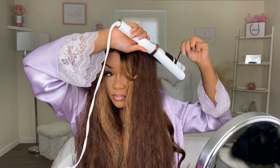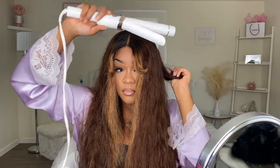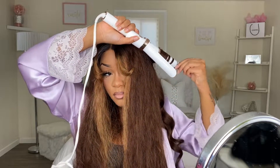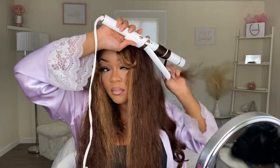I just took my T3 curling iron and I didn't use the clamp this time — I just wrapped the hair around the barrel, giving it like a nice loose curling wand look. I did this throughout the whole wig and the curls came out really fire. I really do love this curling iron. It's the T3 — if you guys haven't tried it out, I would definitely recommend it. It's one of my favorite curling irons.